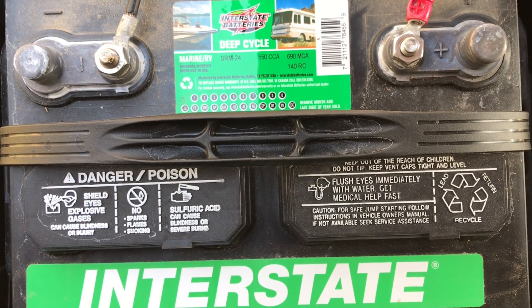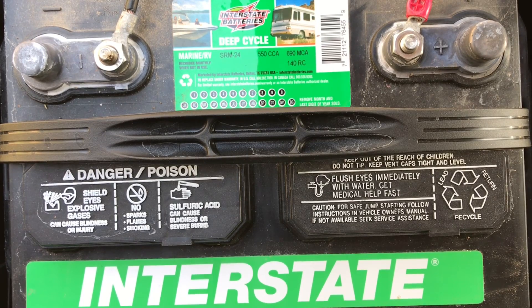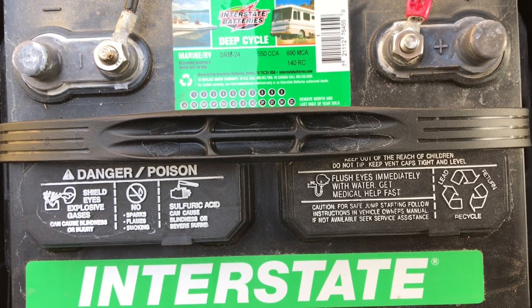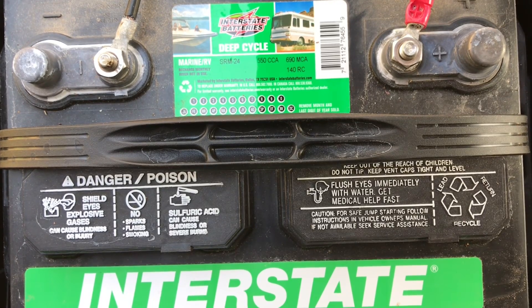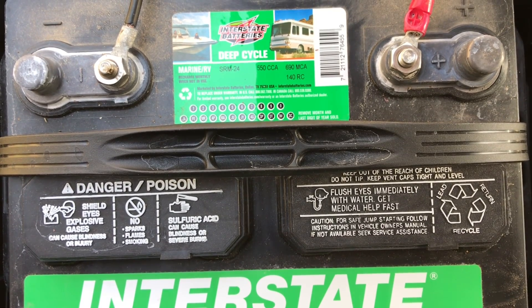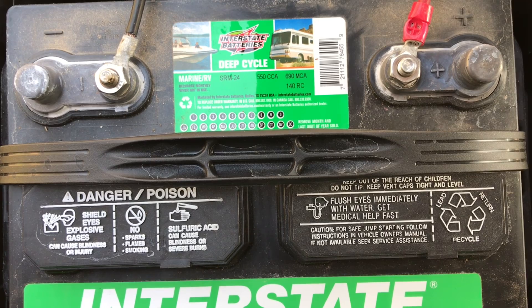If you want a completely EMP-proof battery bank, your best option is lead acid batteries. You'll need a lot more battery to get the equivalent drawdown rate of lithium, and the weight is significant. You don't really want to draw them down below 50% daily, and you're still limited on cycle count. If you only draw them down 25–30% a day, you'll almost double the life expectancy of a lead acid battery — though these aren't exact numbers, just a ballpark.